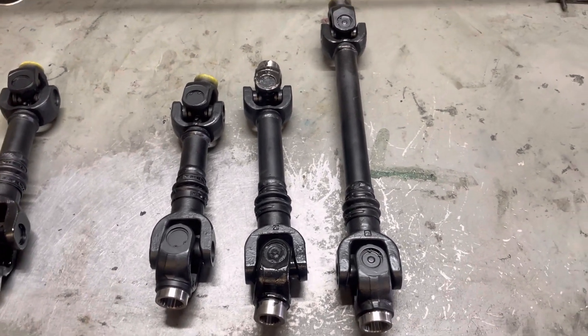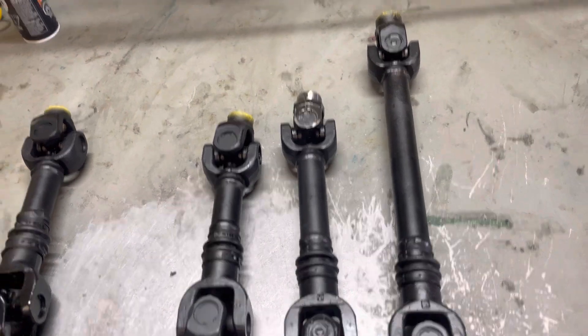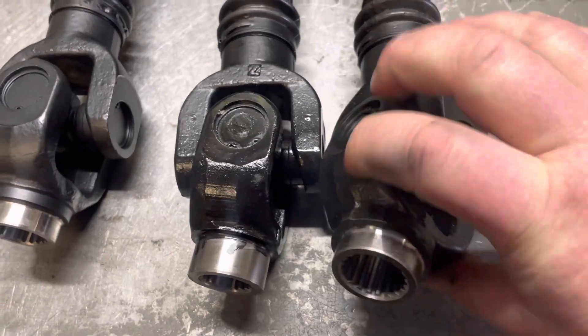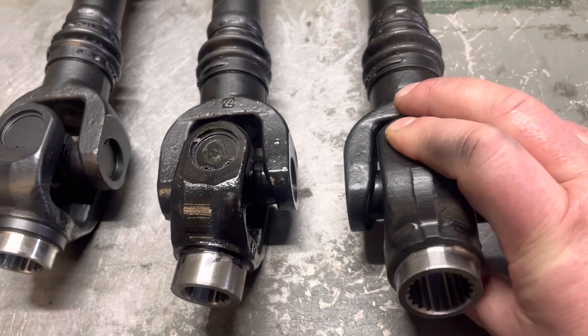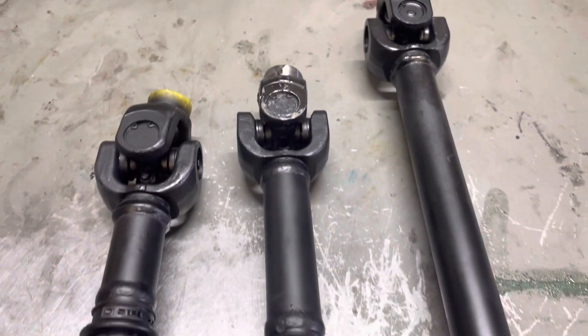I only have three here in the shot. This one is for an XMR 1000 Outlander long chassis — it's got a large gearbox, or 1000 gearbox, 21 spline transmission yoke on this end. It's just the same 21 spline yoke, but it's just longer than that measurement there.